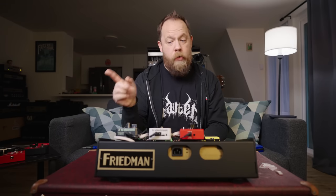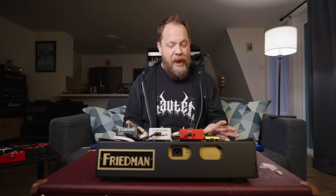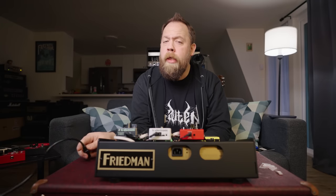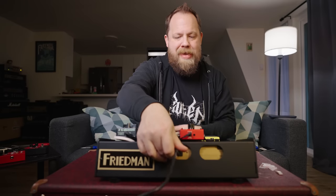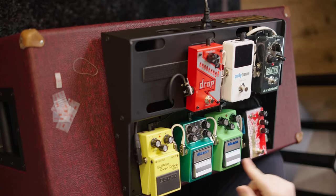I utilized all but one of the power taps — the buffer has to be powered as well, so that gives us eight power points used, and the Friedman power supply has nine total. The one thing I'm kind of worried about is the Digitech Drop — it's a huge power draw at nine volts but 300 milliamps, which I believe is the max output for any one of the outputs on the Friedman. Let's go ahead and power it up. The power is on — we have power!